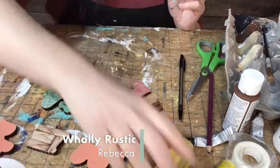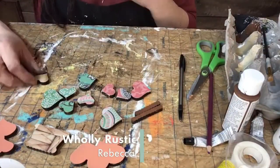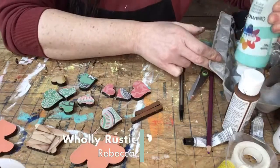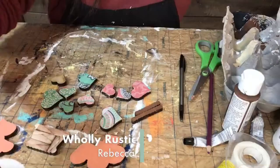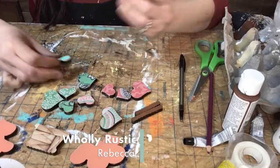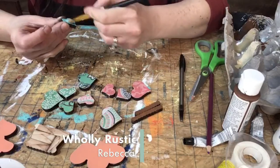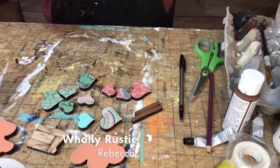I only have one heart that was not decoupaged, so I think I'll just paint that the teal color, which is the frame color — that'll kind of bring them all together. So we'll have one painted heart on top. This is called Turquoise. Okay, we're ready to put it together.